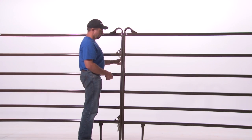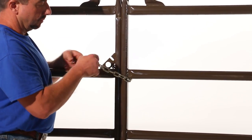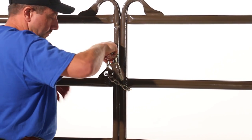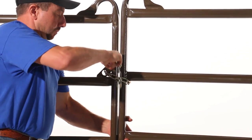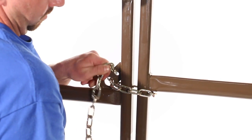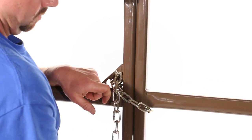Begin with the top chain first. Run the top chain around and under the rail of the panel that you're chaining to. Bring the chain through the hole of the triangle and hold it up to the slot in the triangle. Look at what chain link is next to the slot.